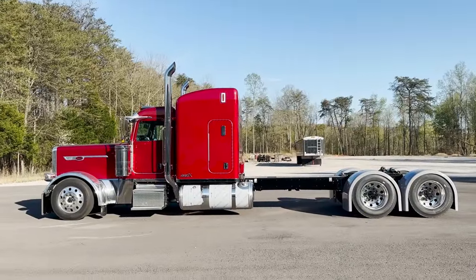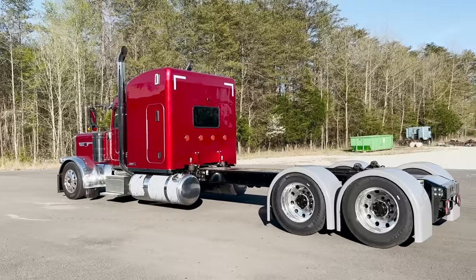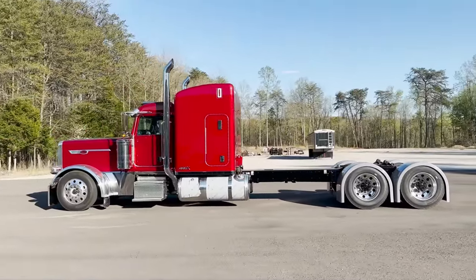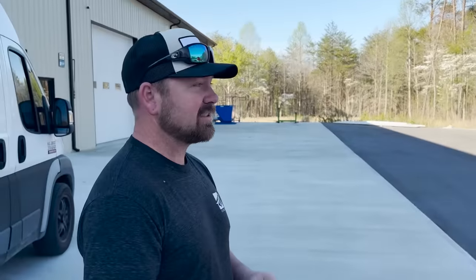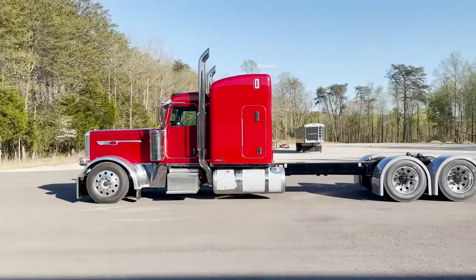All right, made it over here to the paint shop and the sun's out. Nobody's seen this truck yet in the sunlight — it's always been in the shop. So there you go: legendary red, 330-inch wheelbase. This dude is so freaking long. I think this makes it the longest truck we've done on the YouTube channel. Jesse, what do you say? This is the longest truck I've ordered in so long — yes, absolutely.